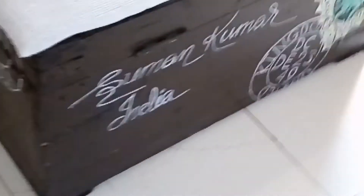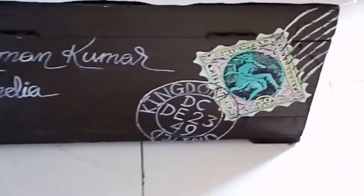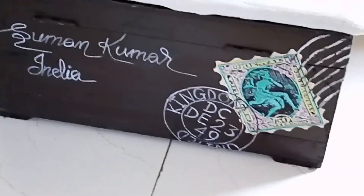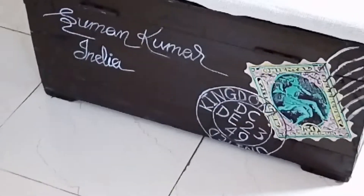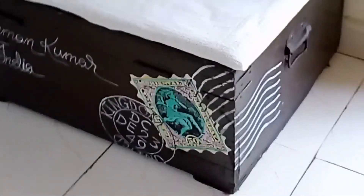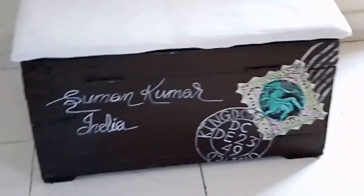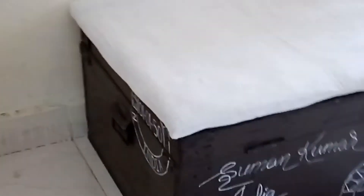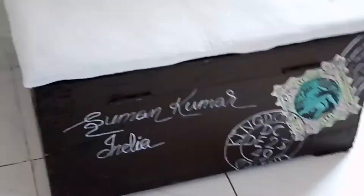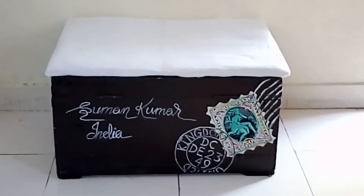Honestly, I feel very proud of this. I'm really loving it. This piece has turned out one gorgeous statement piece — don't you agree? The stamp looks so authentic. There's a stamp from two places because it has been shipped from one place to another, and I love how this turned out. This piece looks so gorgeous — so shabby chic, so vintage, so much like a piece of history. This is gorgeous. I love this. And this is going to be one statement piece sitting in my home.